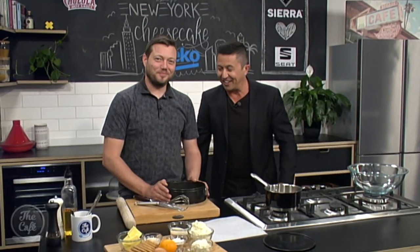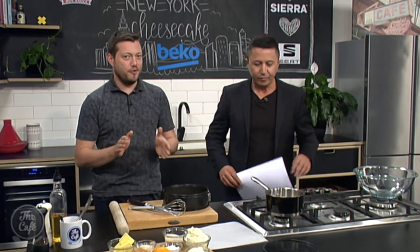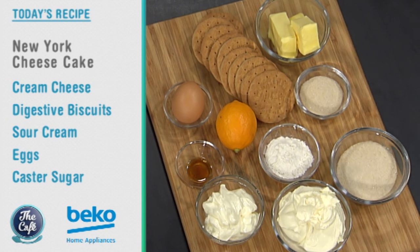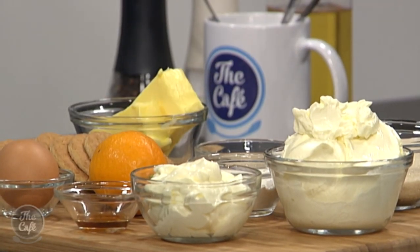I'll tell you why everyone's excited about your cheesecake this morning. I know, Mel, it is a big one - look at that. We're making a real New York baked cheesecake - it's baked because it's a New York one. So what makes it a New York cheesecake? We're baking it, with cream cheese, sour cream, a little bit of lemon, vanilla, a touch of golden caster sugar, and a nice digestive biscuit base.